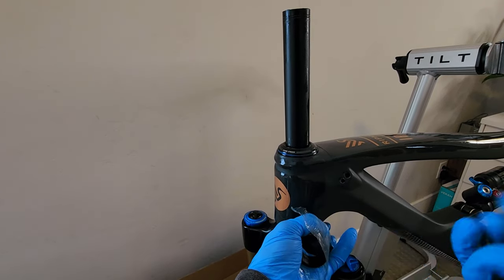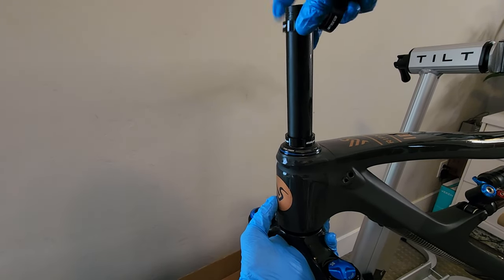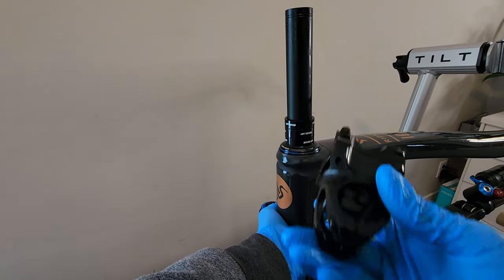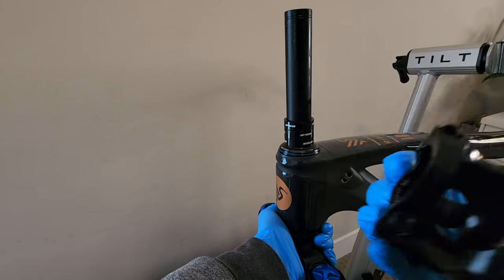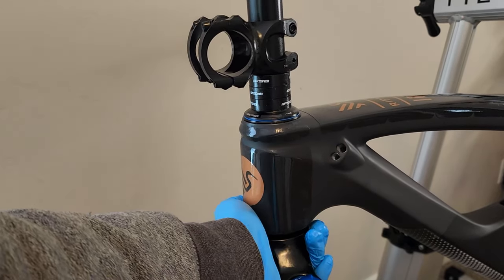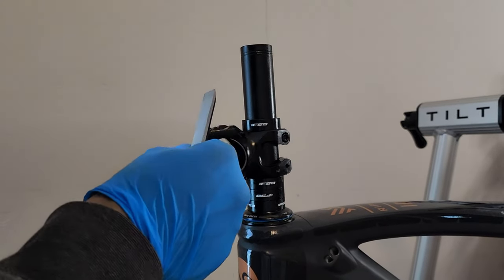I should have opened this before — spacers. And we get a brand new stem, on top of that. All right, all right — that's where I want it.